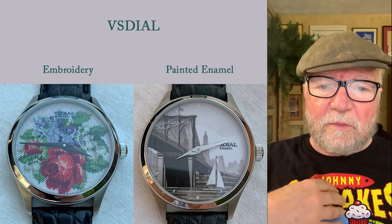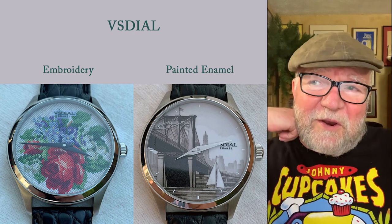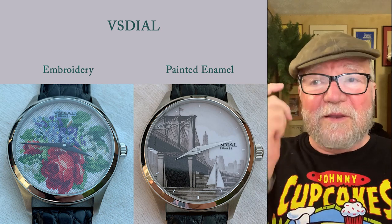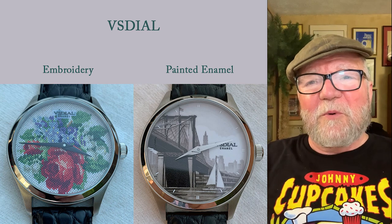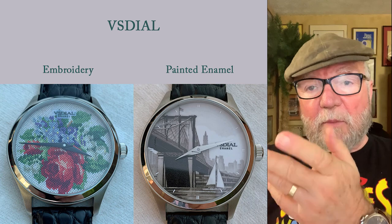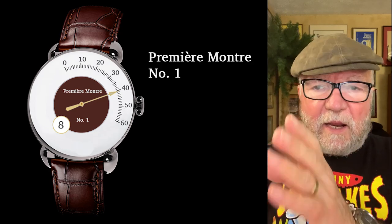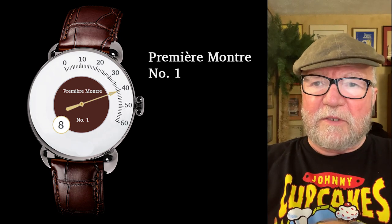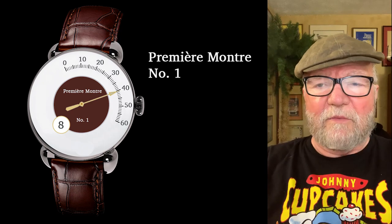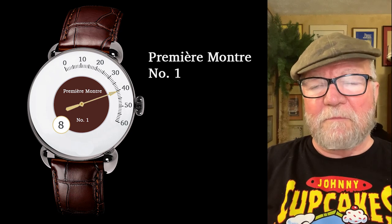The reason that painted enamel is important to me is because we're working on a watch. We're going to call it a Premier Montré — or Montré Premier, we're not sure yet — number one. We've been working on this for a while, and one of the issues was how we could get the dial done, because we wanted an enamel dial. It's going to have retrograde minutes and jumping hours, right in the middle of the dial. If you draw a straight line across the dial of the watch, you'll hit the jumping hours. There's a lot more we have to do to get it to work the way we want to, but this is essentially the plan.